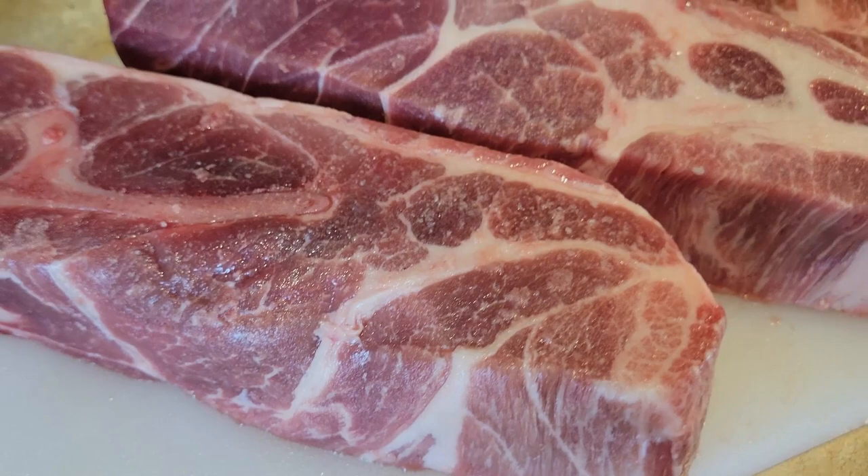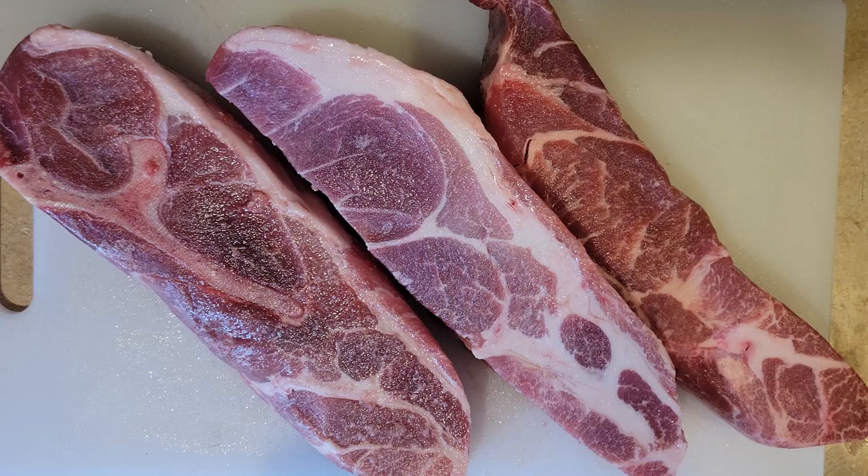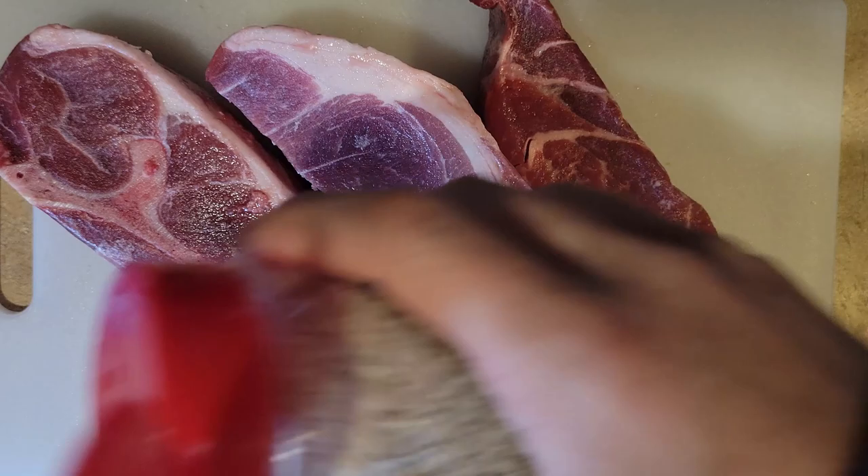Country style pork ribs are one of my favorite cuts of meat because of how hearty the meat is. And look at that wonderful intramuscular fat — it brings a lot of flavor to the meat. If you're new to cooking, braised is a term that you may not be familiar with, and I use this recipe because it's considered an easy recipe to learn.